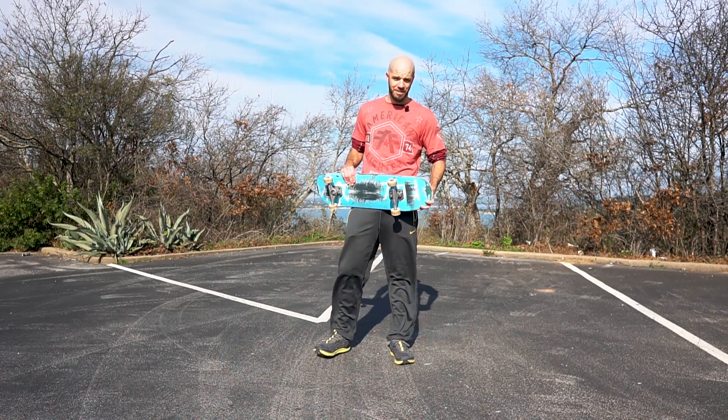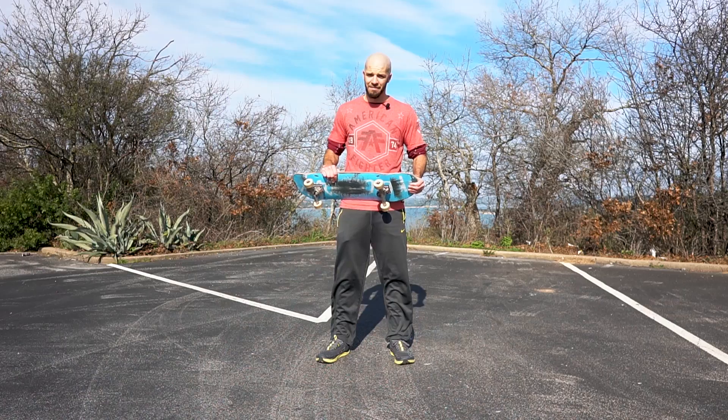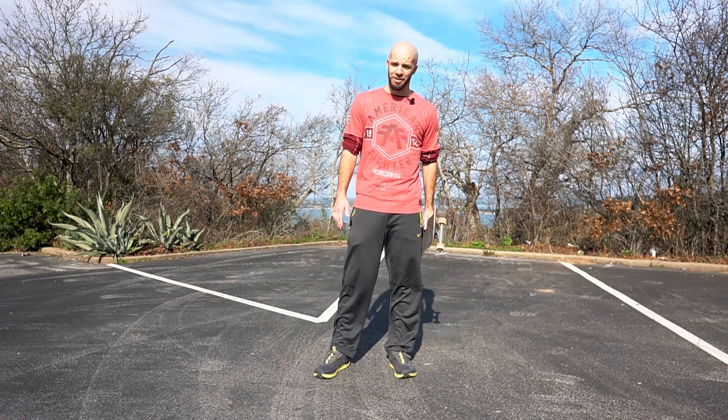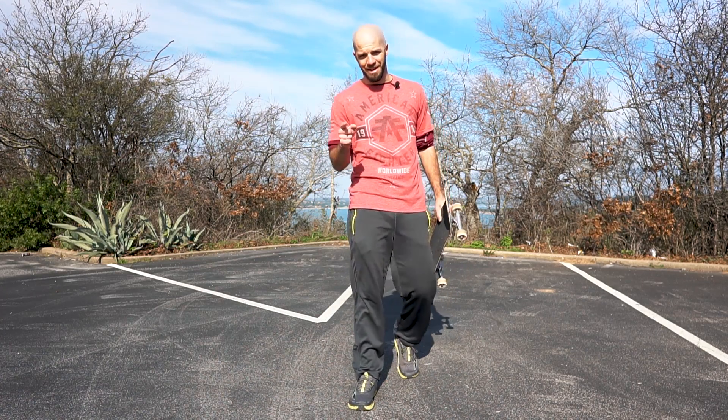Alright, so next time your skate session gets rained out, grab your skateboard, clear some space in your living area, and try some of these exercises out. It'll keep you in shape and they were pretty fun to try. Hope you guys enjoyed it. I'll see you in the next video and remember, never stop improving.